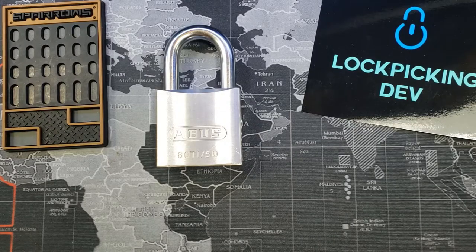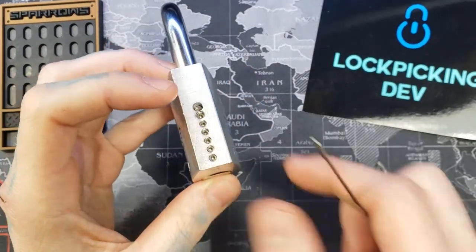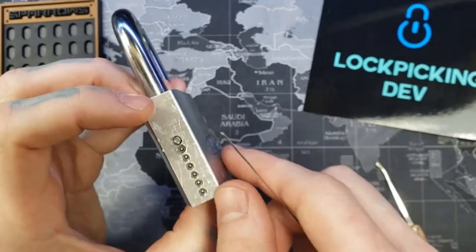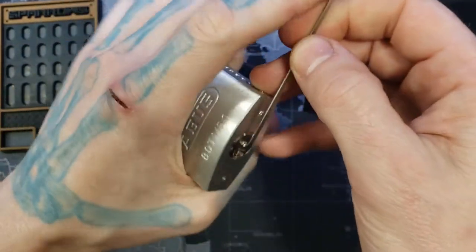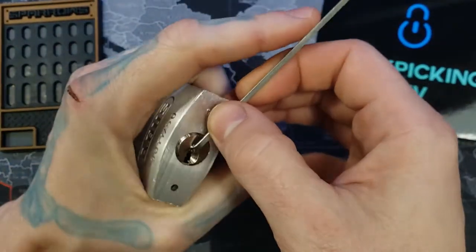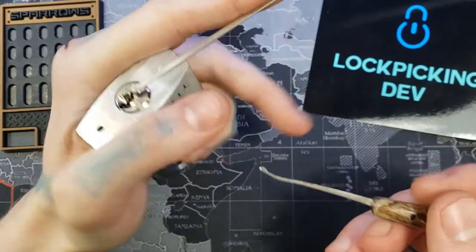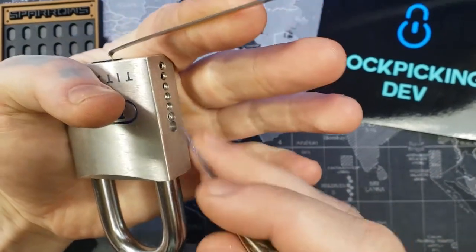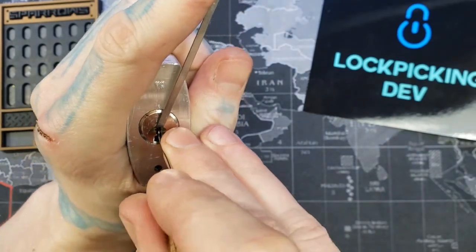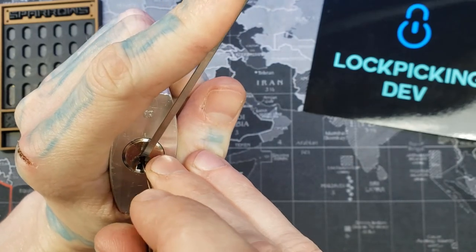Hello world, LockPickingDev here. Today I have an ABUS 80ti Titalium and I've made this guttable. I've previously made a video picking one of these — today I'm going to pick it, gut it, and show you what's inside and what kind of pins are in there. I'll give you tips on how to go about gutting it yourself to save you some time, though gutting it will permanently change the lock and it won't be usable again.